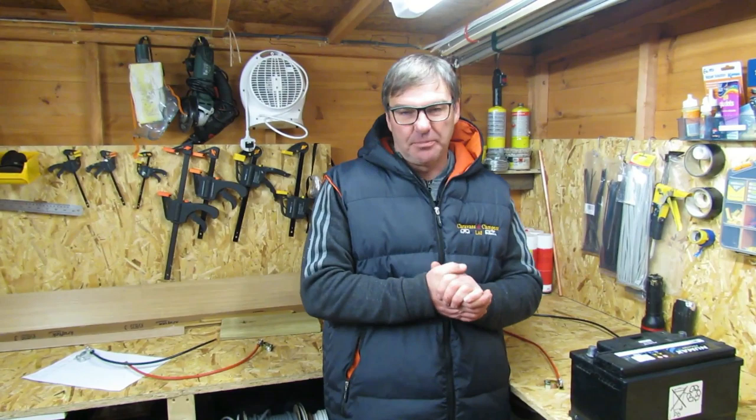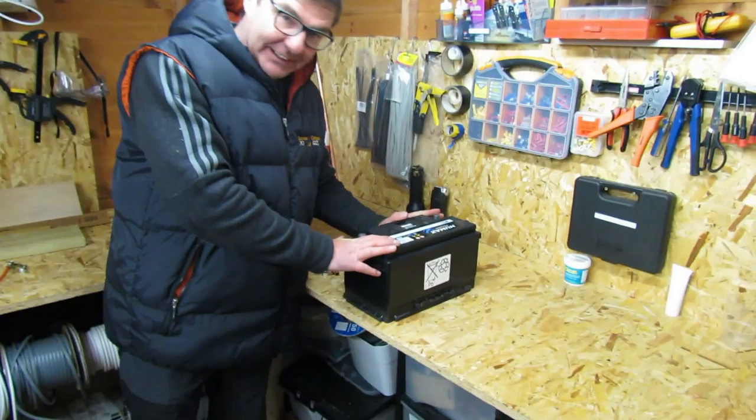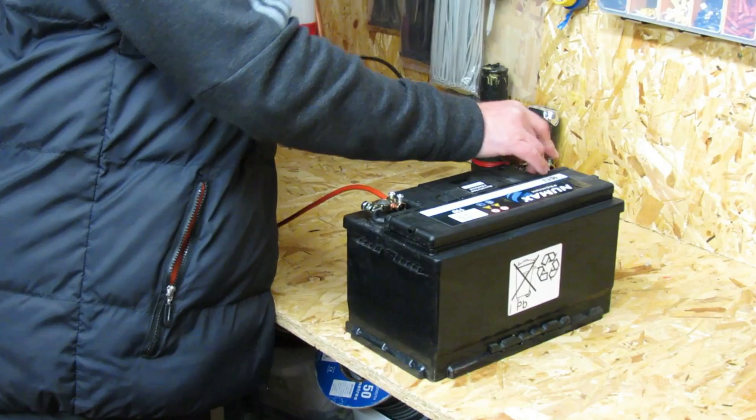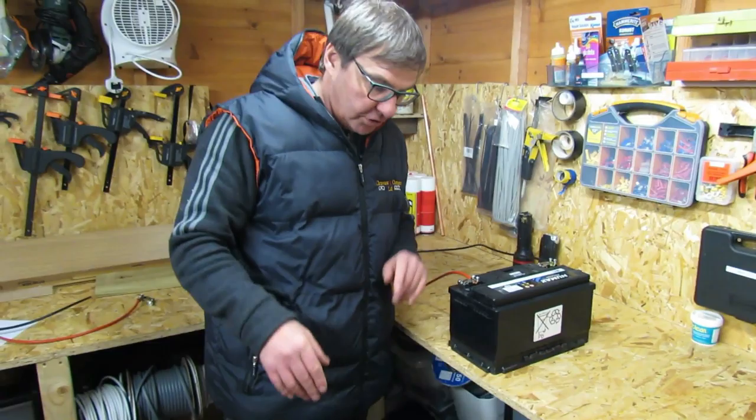Somewhere down the line you might want to put an additional leisure battery onto your vehicle, especially if you do a lot of wild camping. We've got the existing leisure battery on the motorhome — this is the positive coming from the motorhome onto the existing battery, and there's the negative coming onto the existing battery. So now you want to put an extra battery onto the motorhome.